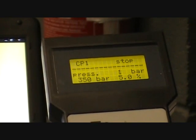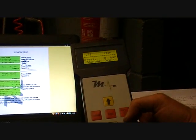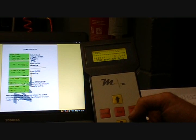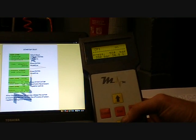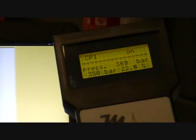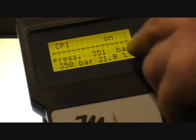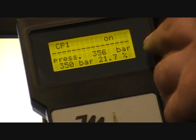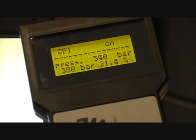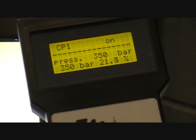So now when we switch this on, the MM03 is going to be driving the regulator to give us 350 bar of pressure. Press start. Start up the engine — it'll take a few seconds to stabilise. As you can see, the actual pressure, around 250-ish bar, is matching the set pressure that we're driving the regulator to.